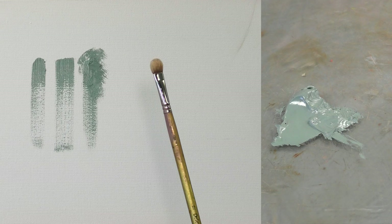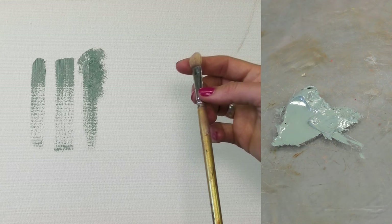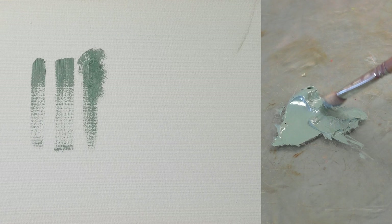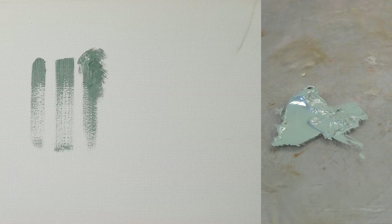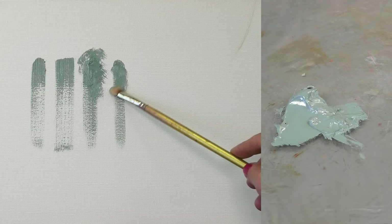Here we have a sable brush — a less expensive Mongolian sable rather than a red sable. It's a filbert but also quite puffy with age. Picking up some paint, you might notice a different feel: because the bristles are softer, it's almost like the brush is pushed by the paint rather than the brush pushing the paint. It doesn't really hold on to as much paint and it's a little softer. We're still creating some texture, but if I smooth that out it can get really soft and flat.